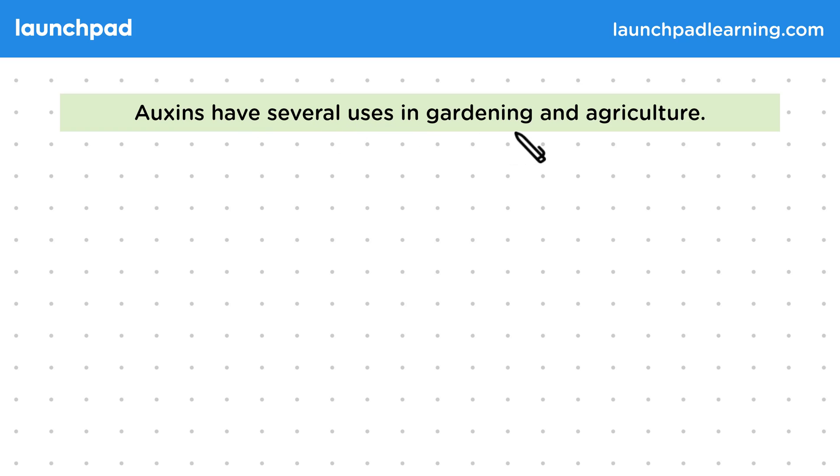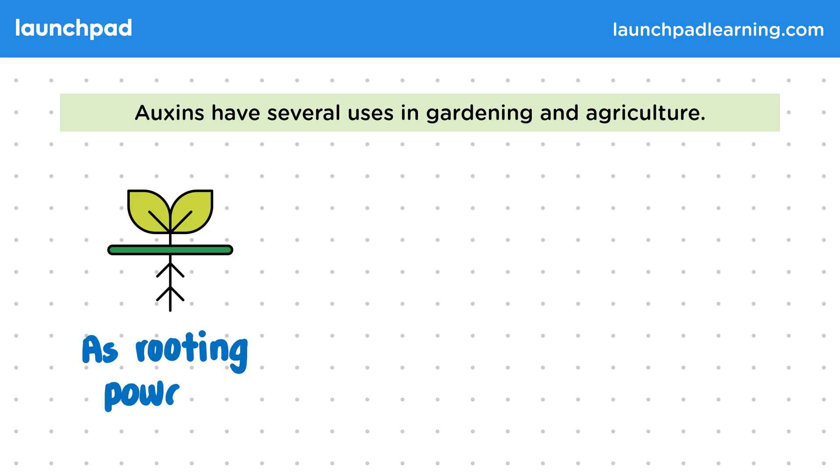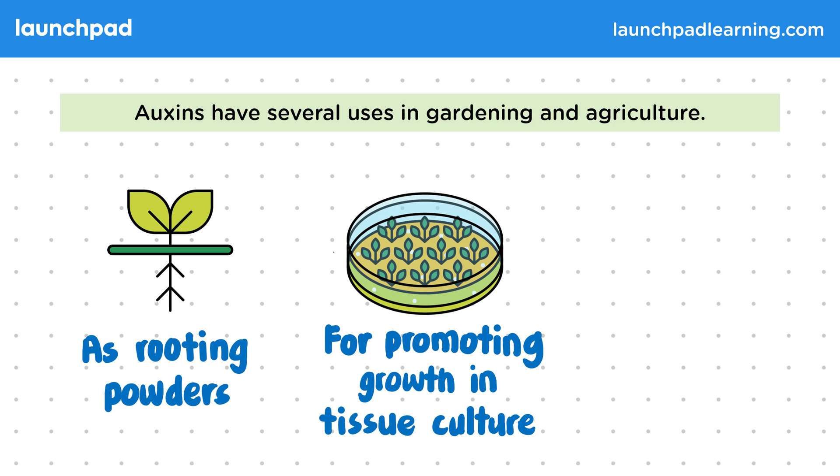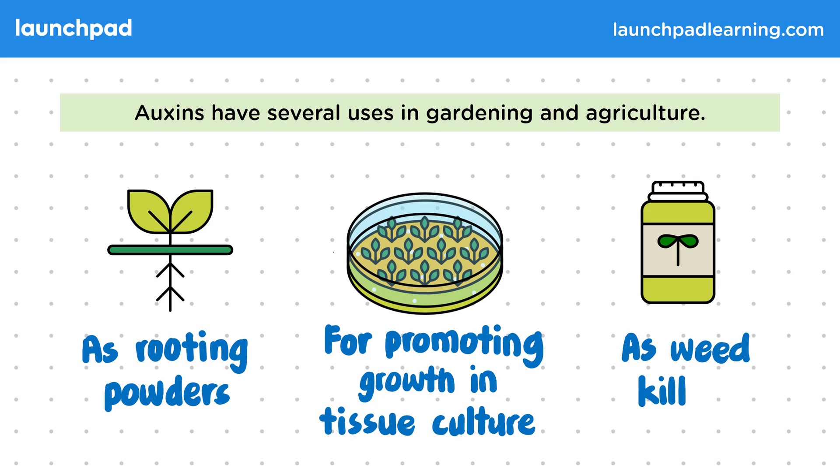Auxins have several uses in gardening and agriculture. They can be used as rooting powders, for promoting growth in tissue cultures, and also as weed killers. We're going to go through each one of these in detail.